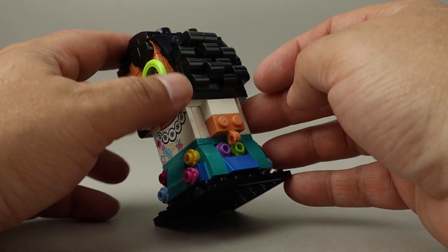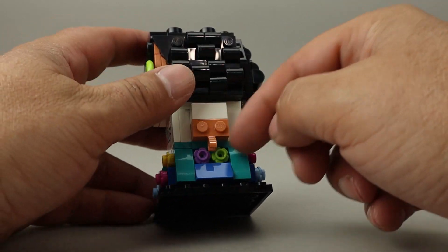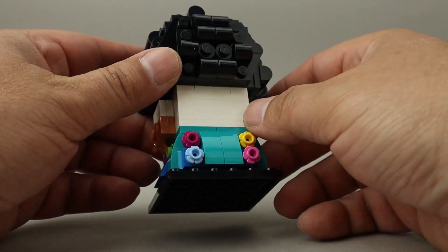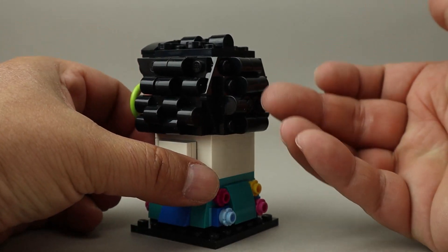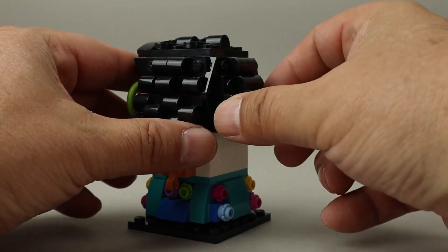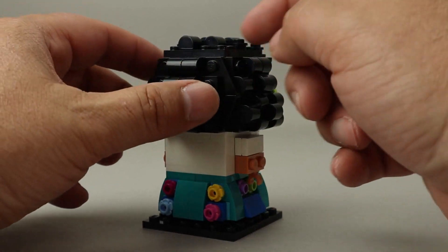Longer slopes too — I think the curls and everything done for her hair look really good. I really appreciate the way they did that. The skirt that goes around has all of these different flower pieces in many different colors; I think there are six different colors of flowers. You can see more of that detailing on the back of her hair, with slope pieces angled out and a bunch of half round pieces to build those curls.